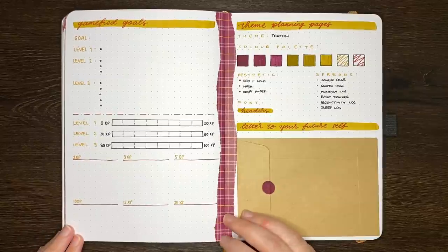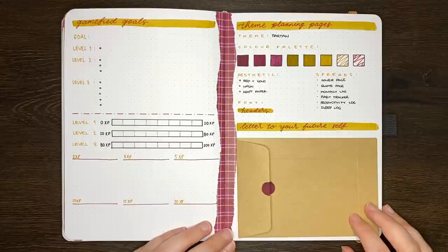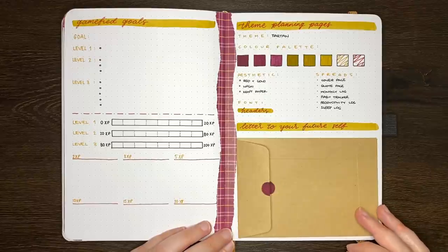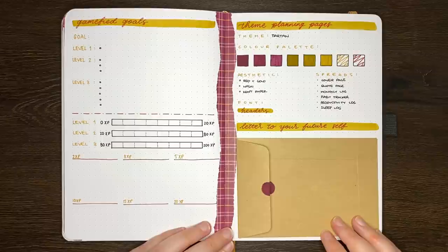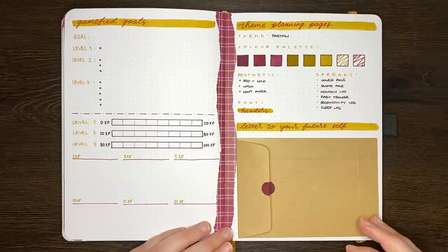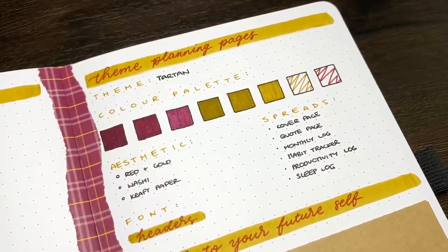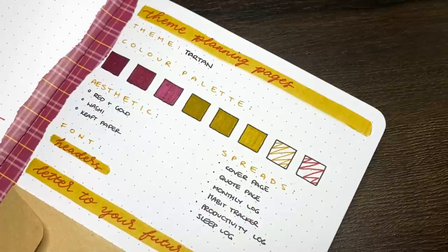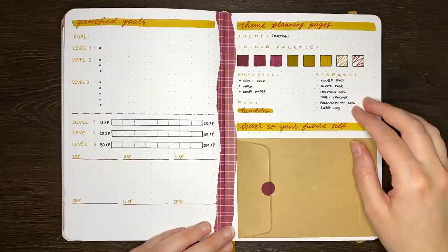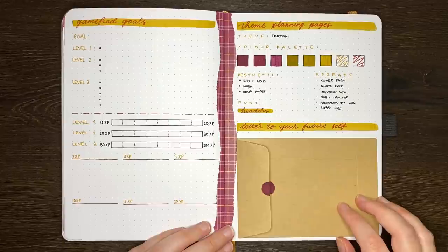The next idea is a monthly setup planning page, or theme planning page. I find that if I don't actively reflect on what I've been finding useful in my journal, I have a tendency to put myself on autopilot for my monthly setups, which can lead to me including pages I shouldn't have, or forgetting ones I should have. By making planning pages for each month, it gives me a designated space to note down the layouts I want to include, whether they be new additions or old reliables. I also use this as a space to plan the aesthetic elements of my theme — a colour palette, any decorative parts, and fonts or lettering styles for my headers.